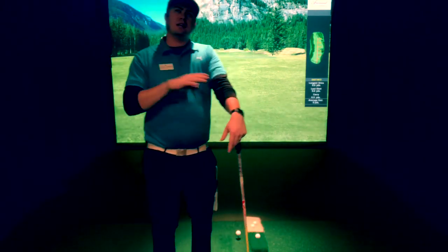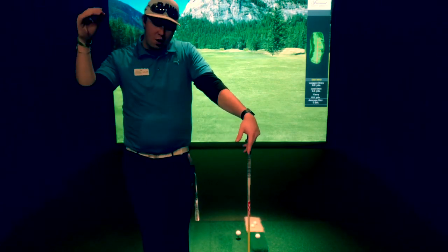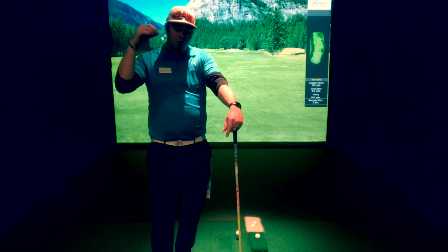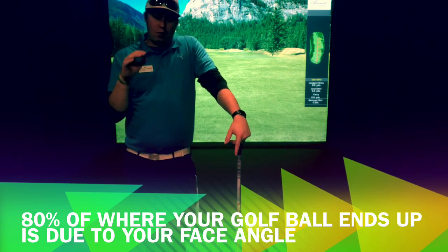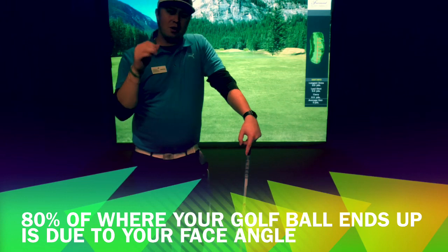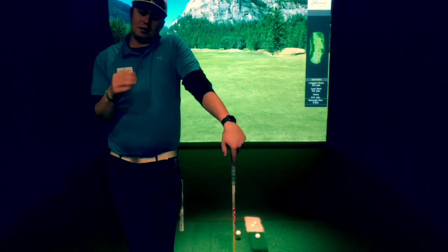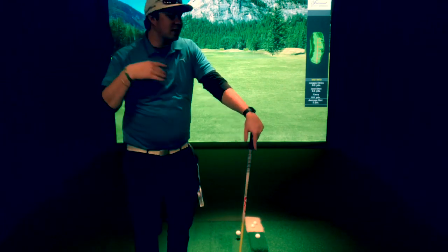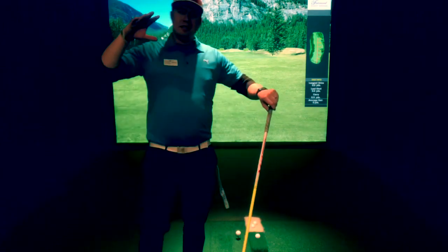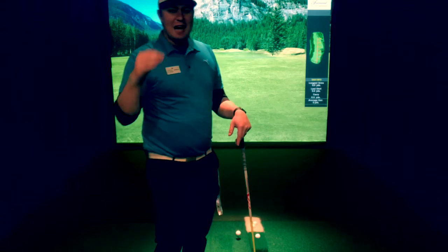What I want to reiterate when it comes to fixing your slice and getting the golf ball to go where you want it to — and we've talked about this in previous videos — is that 80% of where your golf ball ends up is directly related to how your wrist and face angle comes through the golf ball. I want to give you that quick fix, but not a compensation.